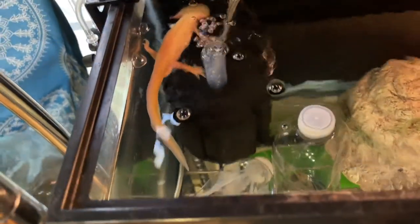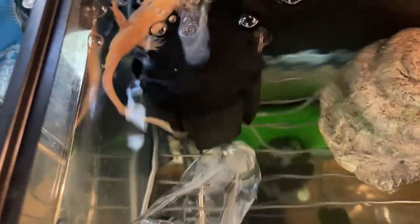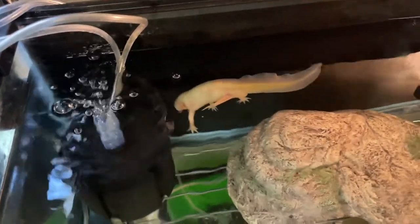Just going to go in and grab that bottle, just like that. This other one is a little deeper, and Beans is a little snippy — not that it hurts, I just don't want to get him used to biting me. Now I've got those bottles out, I'm going to put them in the freezer and bring some new ones in.